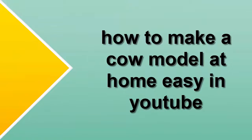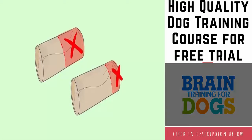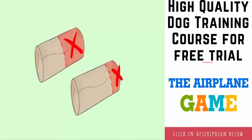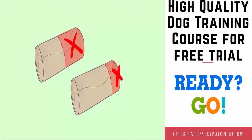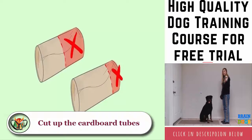How to make a cow model at home, easy. Cut up the cardboard tubes — you can start with two empty toilet paper rolls or one empty paper towel roll. If you use the paper towel roll, cut it in half and refer to each half as a separate roll for the remainder of the instructions.